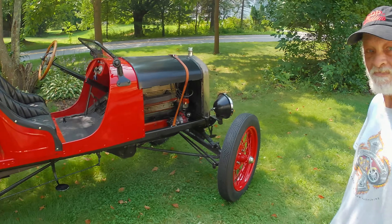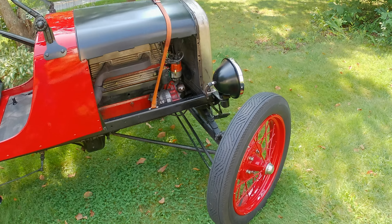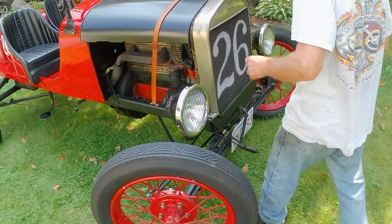It's a 1926 Ford. Let's take a look at the car — whatever you want to show, how about the front or the motor.